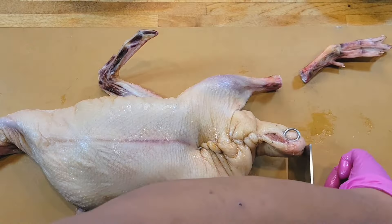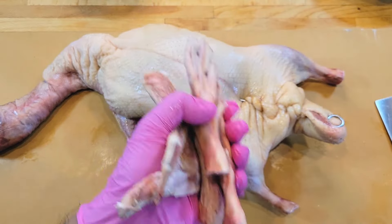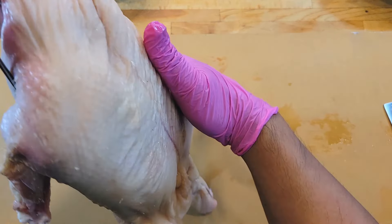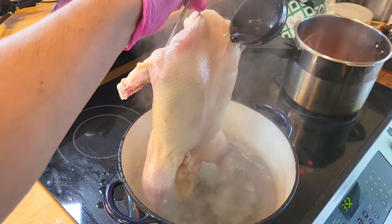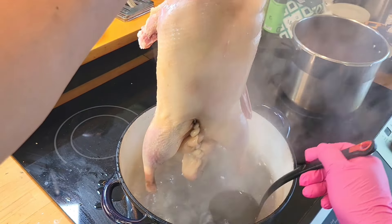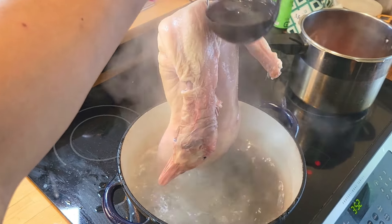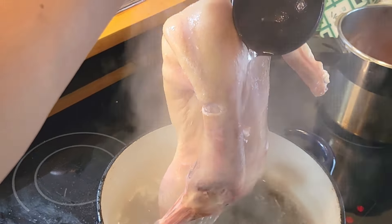Now remove the legs and the wingtips — if you're making stock you can do that, otherwise just toss them. Now it's time to baste the duck with some boiling water to tighten up the skin, and our maltose vinegar mixture which is going to give us a beautiful color during roasting. You want to baste your duck with this boiling water all over to tighten up the skin. There's no specific number of times — you just want to do it until it's nice and tight.